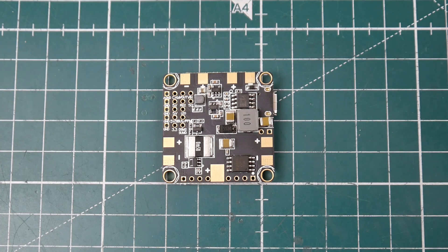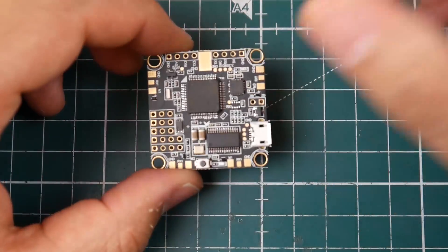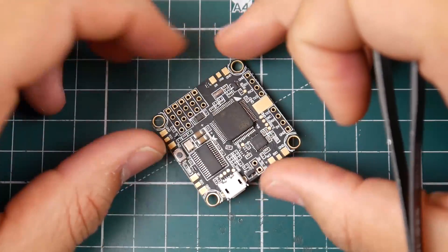Hi guys and welcome back to another episode of Drone Mesh. Today we're going to be taking a look at this generic all-in-one flight controller. I think it is a cloned Betaflight all-in-one flight controller — I'm not sure, I haven't seen the newer versions, but I picked one of these up because I really wanted to see it.